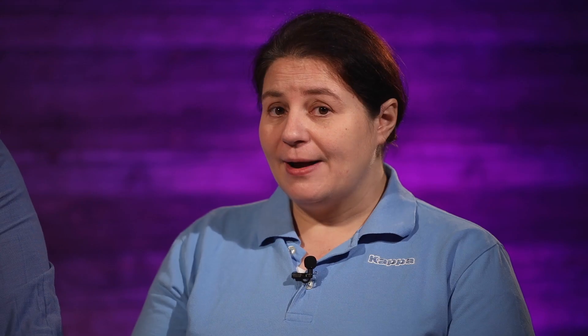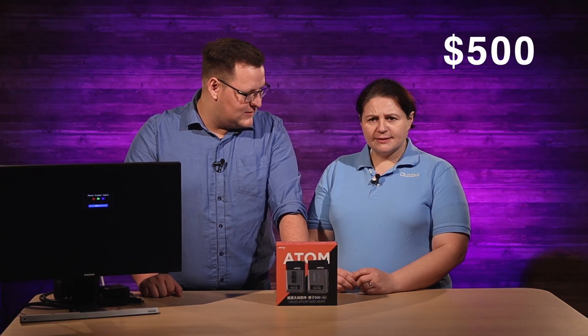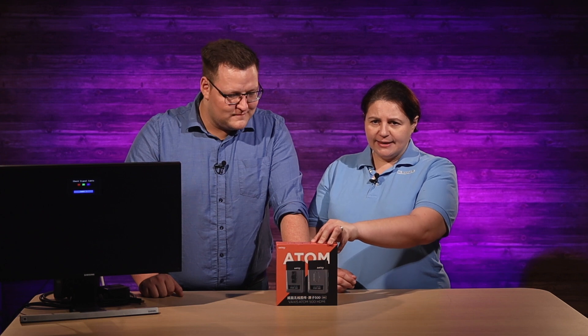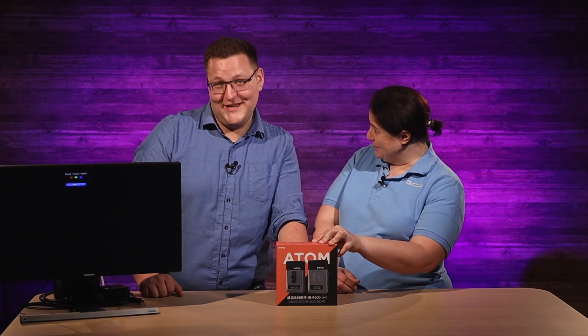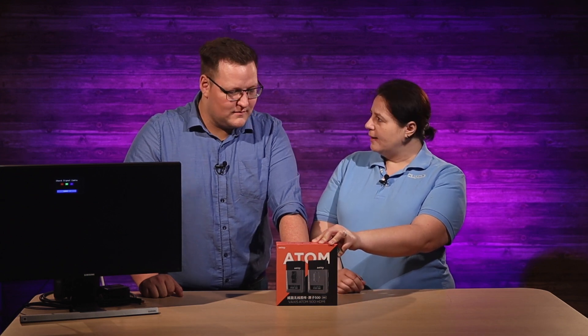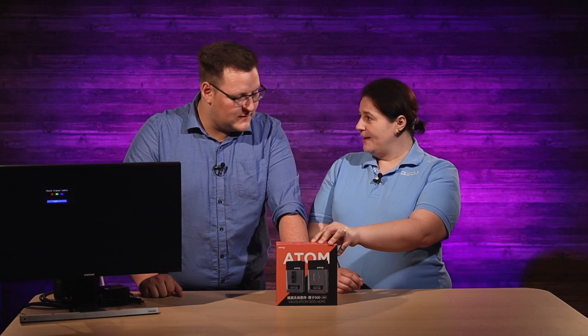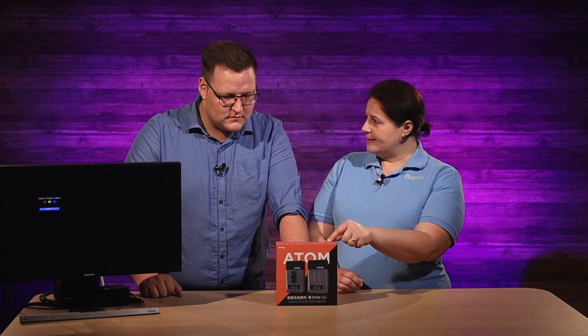There are lots of great transmitters out there. Teradek for one has been in the industry forever and they're great, but they cost a lot of money. This guy is relatively cheap — like 500 bucks. Other transmitters in the similar price range, like the Mars Hollywood line, are really great transmitters, but you lose the latency.